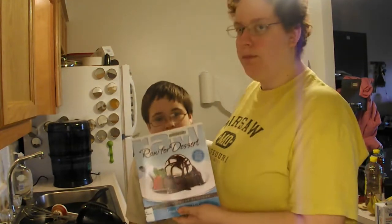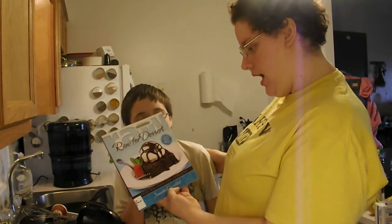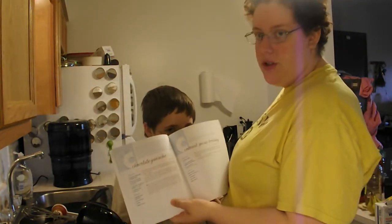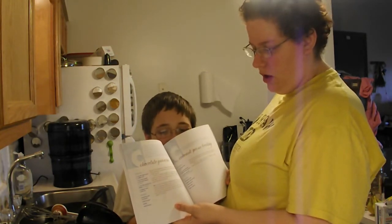I would also like to mention that this is an edited recipe that I got inspiration from this book. I plan on doing a review of this later. This is the Raw for Dessert book by Jennifer Cornbley — it says Easy Delights for Everyone. Her original recipe, if you have this book or want to look at it, is on page 26. It's the chocolate ganache recipe. She uses maple syrup and I changed the ingredient amounts and some of the ingredients to suit my needs. But this is a good book, so definitely check it out.